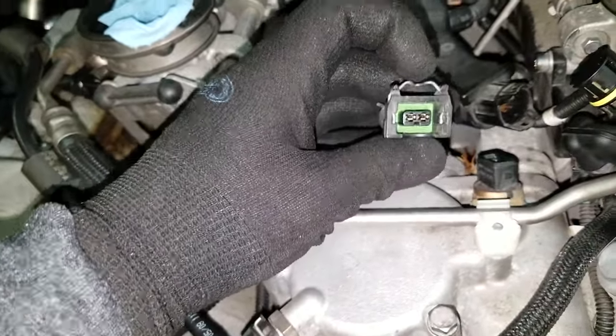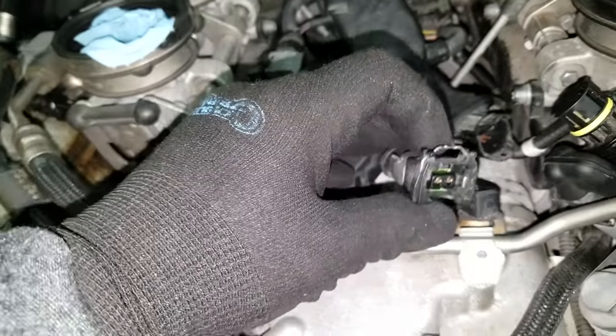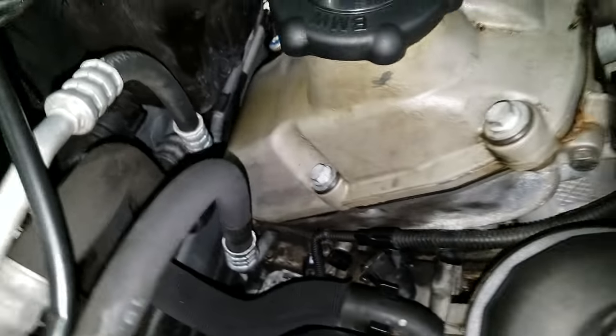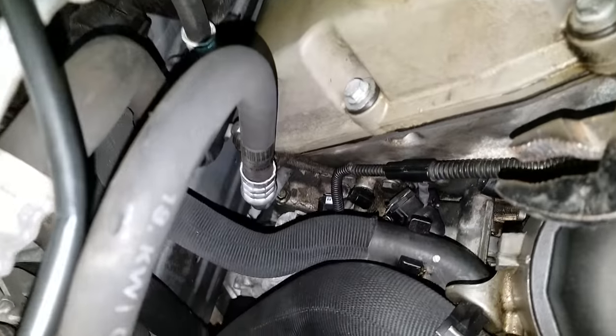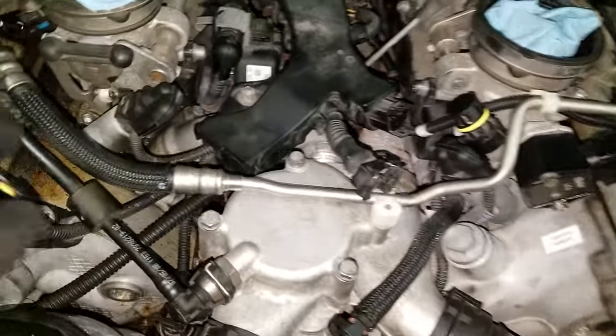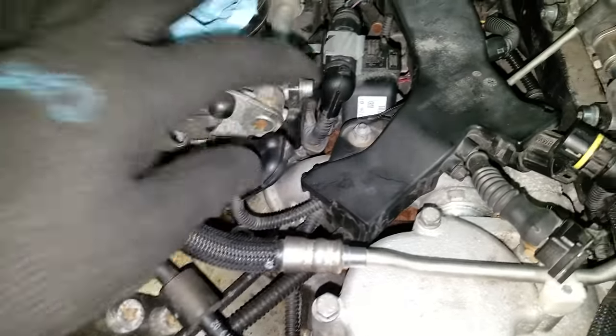The plugs here are a push-in, pull-out type — really simple. There's one down here that's hard to get even one hand into. I used channel locks, gripped onto it, used my other hand to push, and it came undone — so far that's been the hardest one. Going around counting the plugs: one, two, three, four, five, six — I've got a couple more to undo but so far so good.